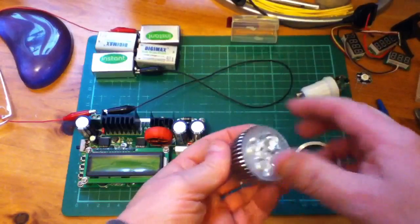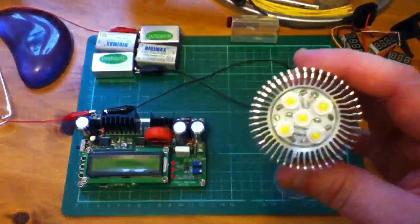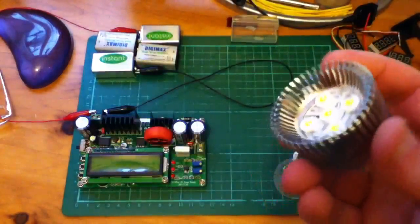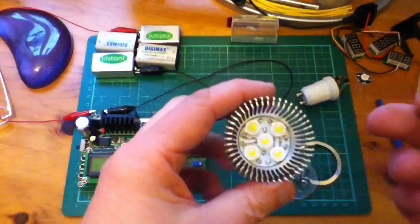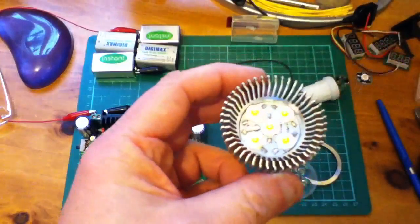Inside this light there are five LEDs, and this bulb is described as a six watt, so I'm assuming that these are one watt LEDs. I'm also going to assume that they're all in series.